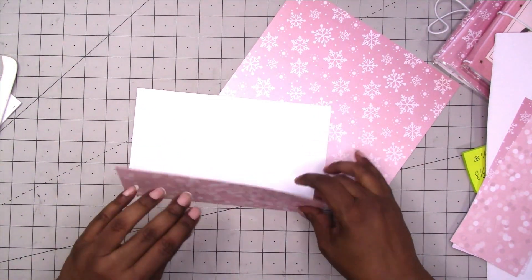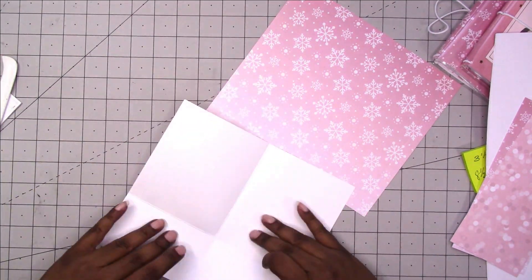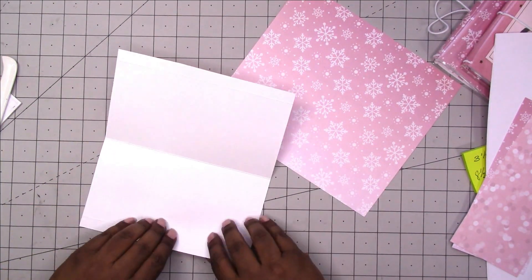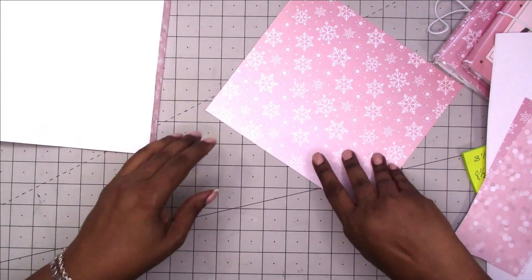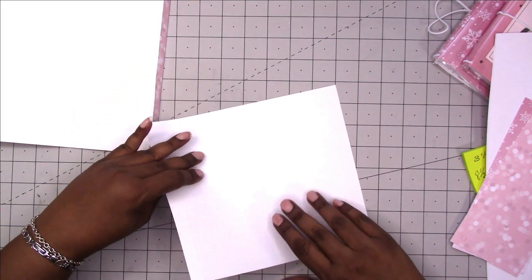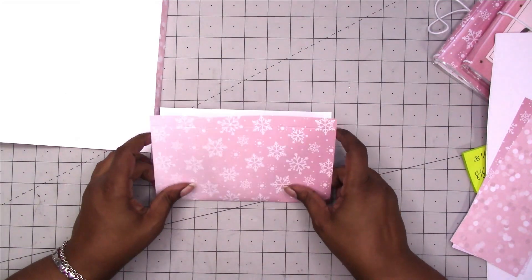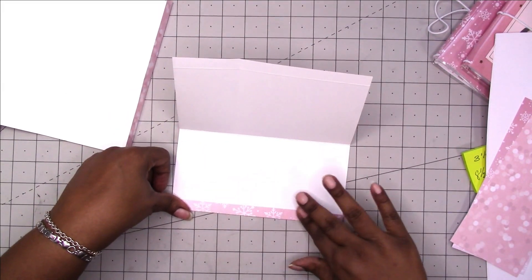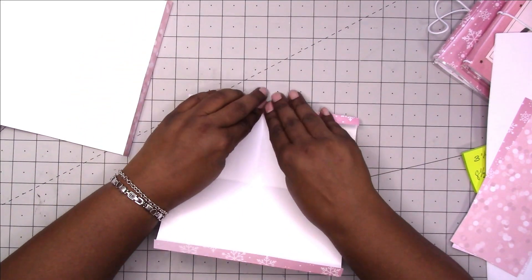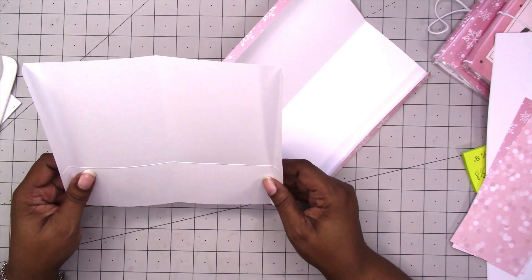Now we're going to do our folding: fold the flap up from the bottom, fold it in half, and fold over our side flaps. Same here — fold up the bottom, the center fold, then the side flaps.